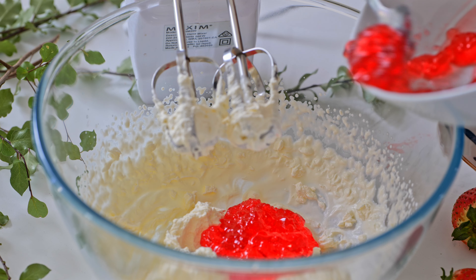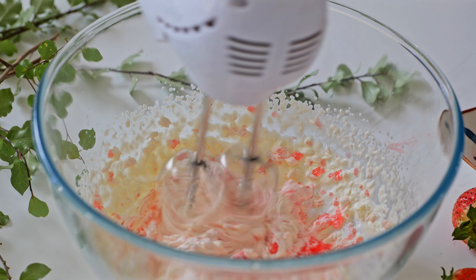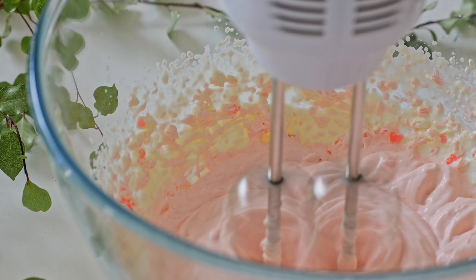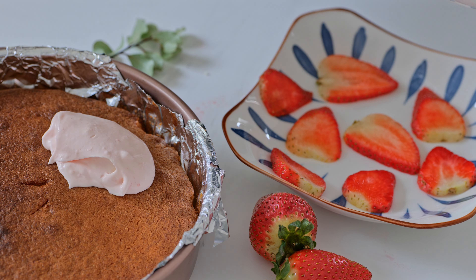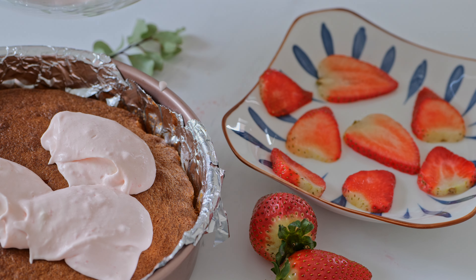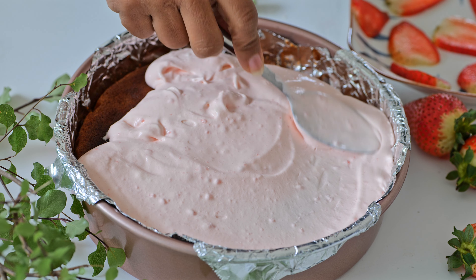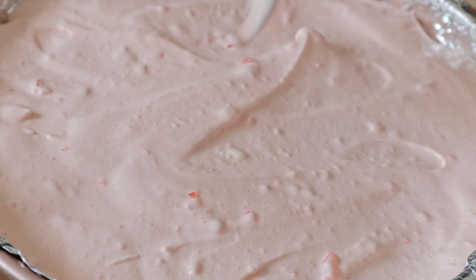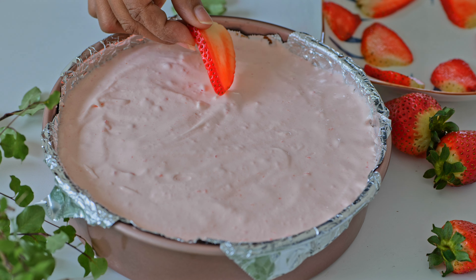Let's cut the jelly in the middle. If you want to add the jelly mousse, add the cake for 3 minutes. If you want to add the cake, add the strawberry to the cake.